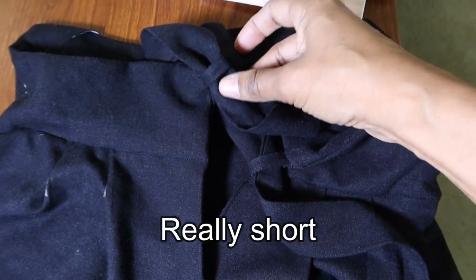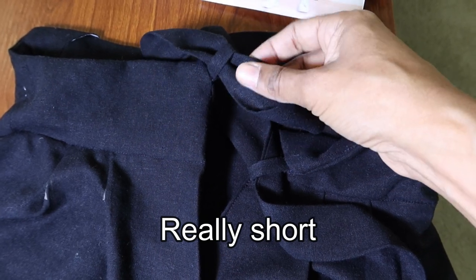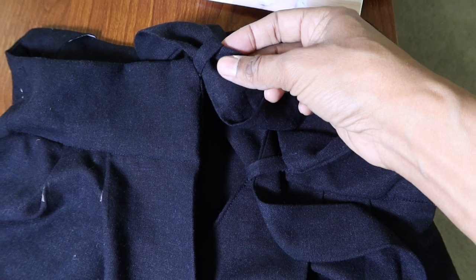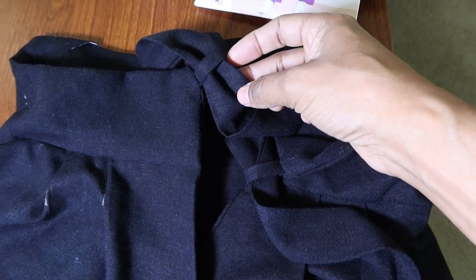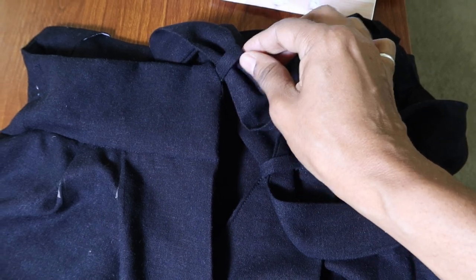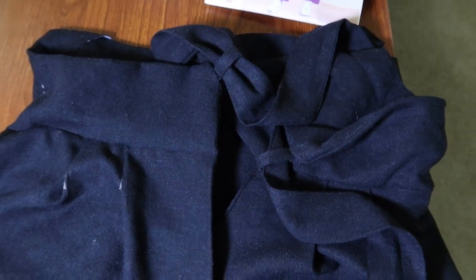The strap goes through the loop but it goes through it with a bend in there, so if you make this you may want to widen the strap. I actually called and spoke to someone at Simplicity, and I'm going to demonstrate what I believe she was telling me to do to complete step number 25.